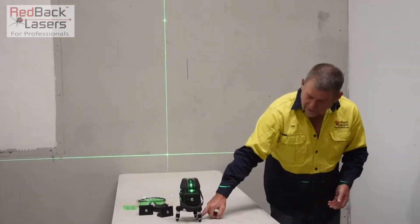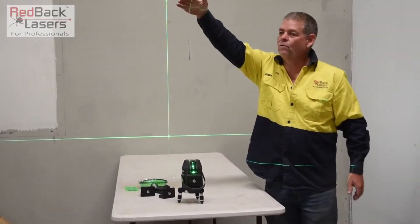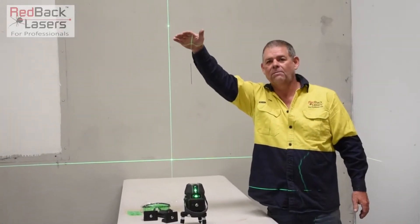We also have the red laser plummet underneath, with a full cross on the ceiling, which gives us a plumb laser.